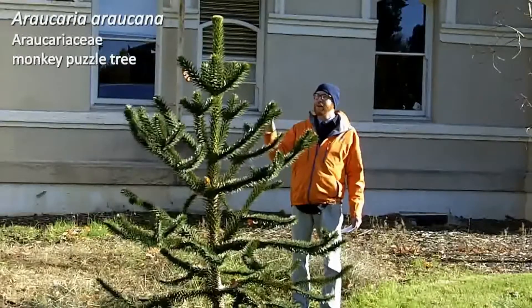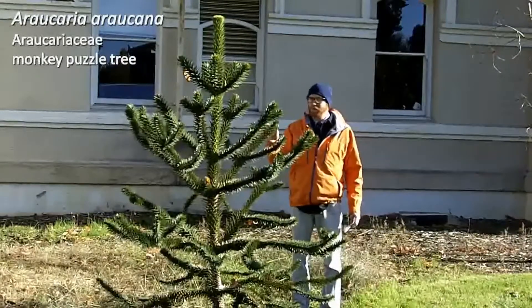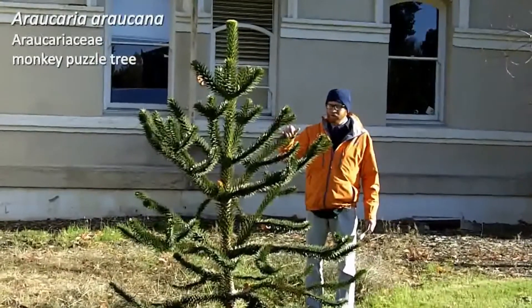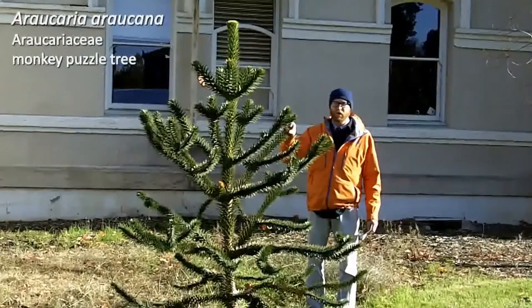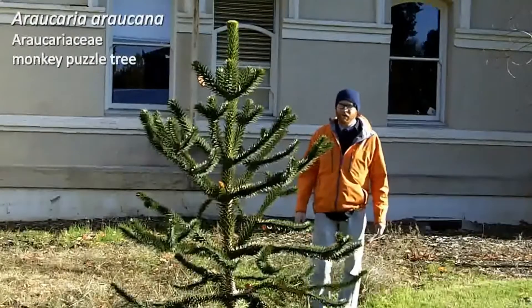It does produce cones once it's larger. You tend to see these up around the tips, the upper portions of the tree. Very cool, very unique, can't grow everywhere, but if you can grow it, I suggest putting one in the landscape. Araucaria araucana.